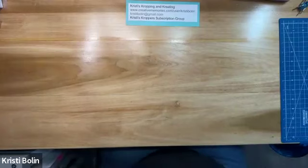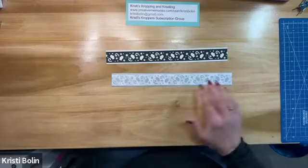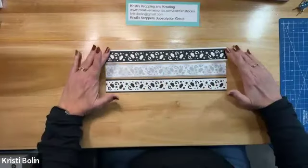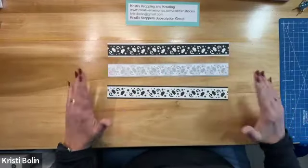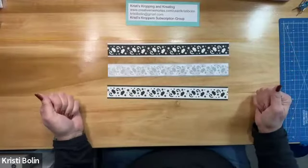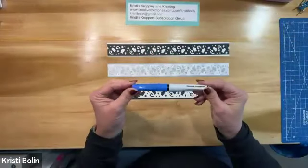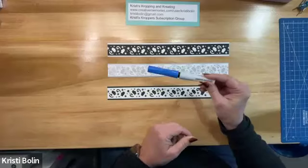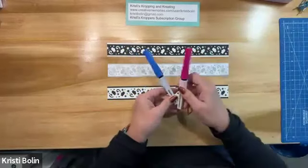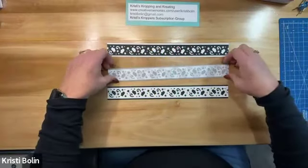My next tip is one border three ways. Here is one mittens and flurries border. Here is a second mittens and flurries border. And here is a third. As you can see, it takes on a completely different look based on your base paper and the paper that you're actually punching the border out of. I have seen a lot of people take brush pens and color in some of the mittens and some of the snowflakes or the little swirly things with various colors, and it really looks good.